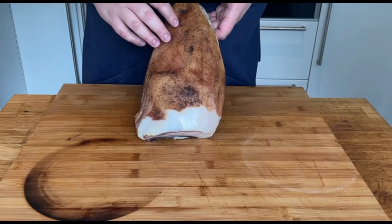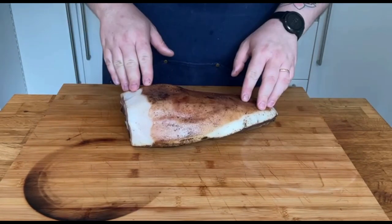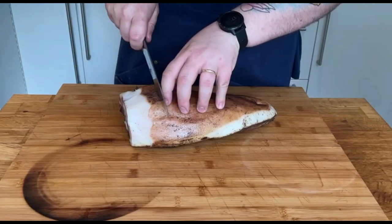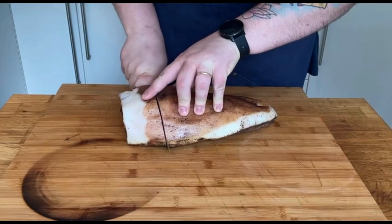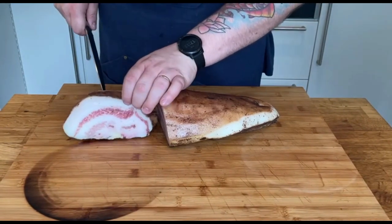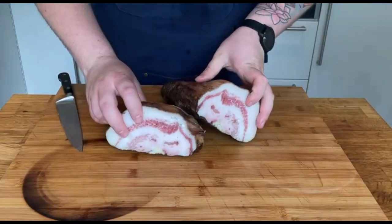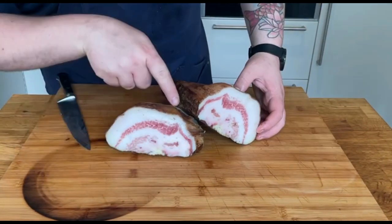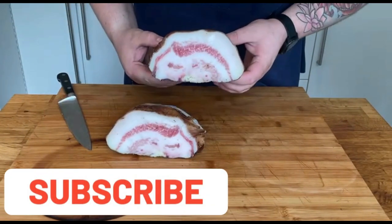The first step for this recipe is to introduce to the world this beautiful cured meat — guanciale. This is pork jowl that has been cured with a mix of pepper and salt for 3 weeks. Let's check out how it looks inside. Look at that, it's just gorgeous. You can clearly see the meat, which is nice and marbled, as well as the pearly white fat.